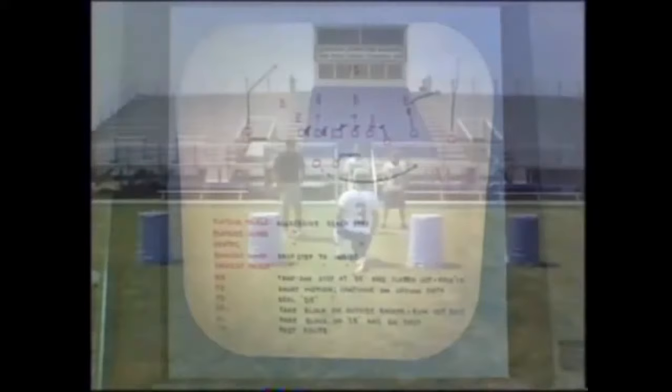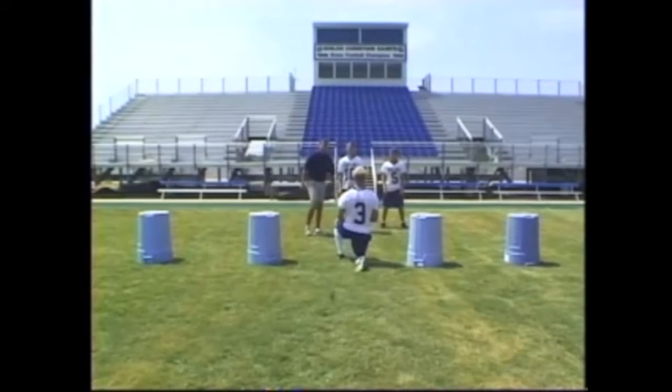The next thing we're going to talk about is our option pass and the finer coaching points. It's really a pretty simple play — carry out the option. The tailback will do exactly what he did in the option: he'll kick motion on the quarterback's foot, get going down the highway, and we want to get his hand up so the outside coverage really thinks he's getting the ball again.